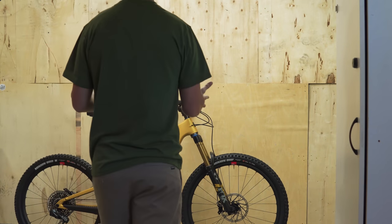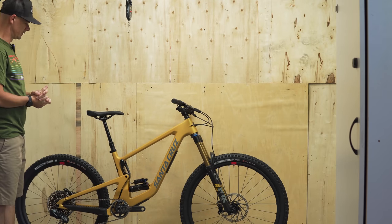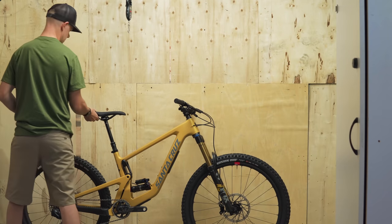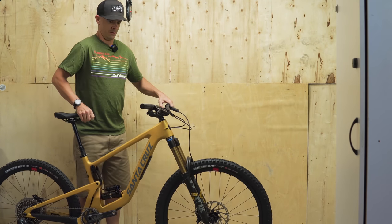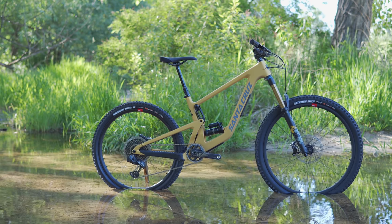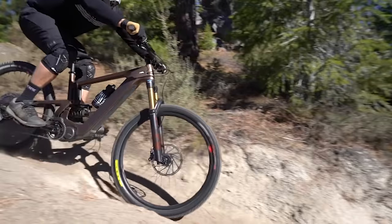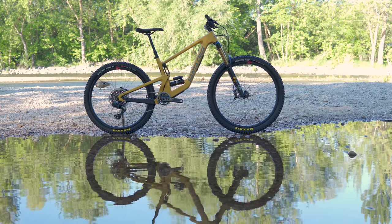Look what showed up the other day. New Bronsonius Maximus. Subtle color — that's going to fly under the radar, no problem. No one will notice it. This is the $9,849 build, the CC X01 Access. It runs in MX mode, Santa Cruz's label for mixed wheel size or what we often call mullet — 29 up front, 27.5 out back. Outside of the Santa Cruz e-bike line and their V10 downhill bike, this is the first trail or enduro bike to get the MX treatment.